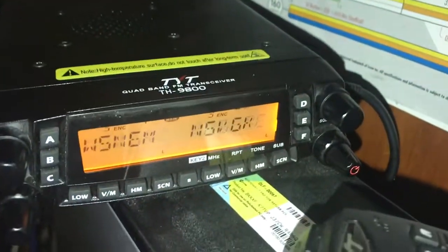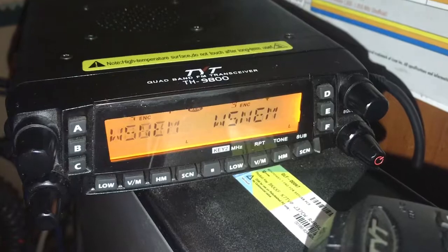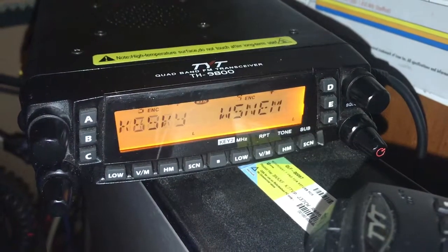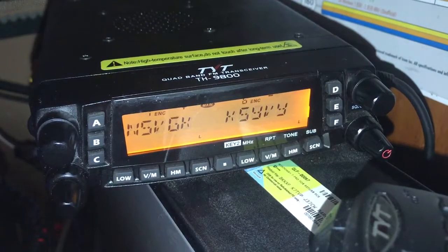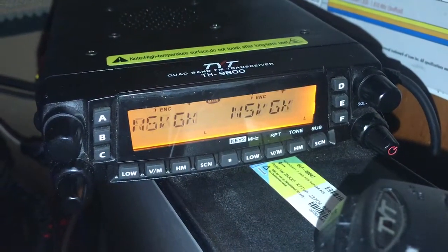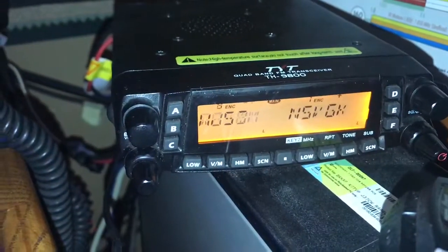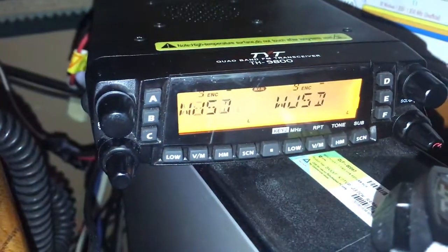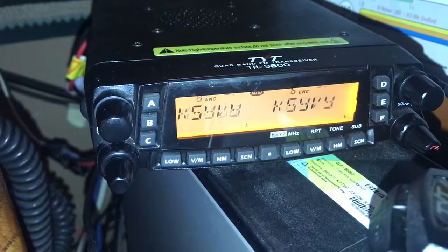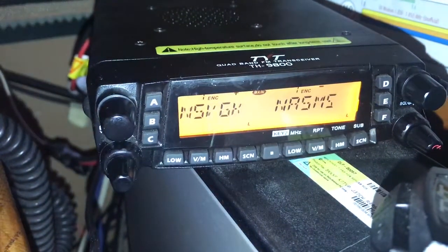This is my TYT TH9800 quad band FM radio. It has 6 meter, 10 meter, 2 meter, and 440. What I want to show you today — the reason I'm making this video — is to explain the radio so you know exactly what's going on and you can see what's going on.